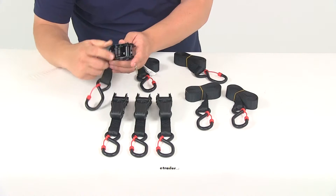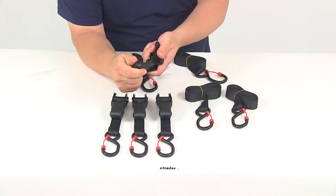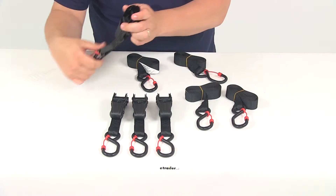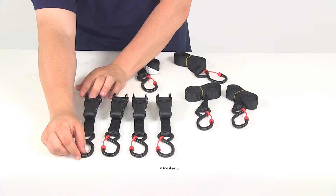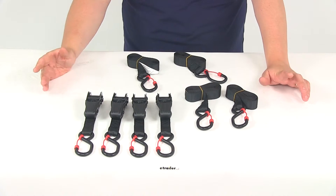It's got a nice design when it comes to the ratchet handles — a nice rubber-like coating so you can get a really good grip when you're ready to tighten down the straps. All the S-hooks on this system are coated as well, so that's going to help prevent any scratches on your gear, vehicle, or trailer.